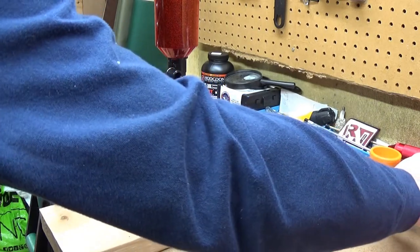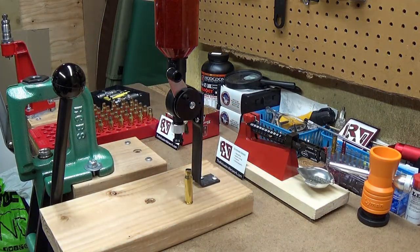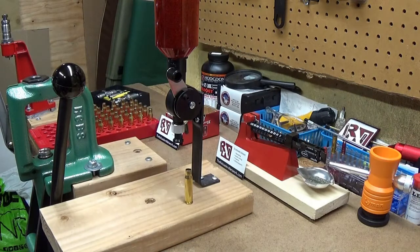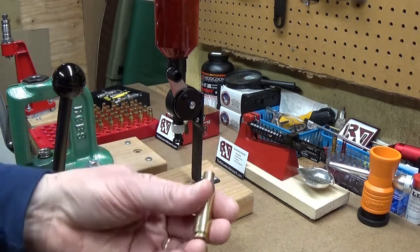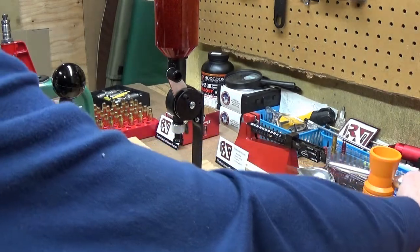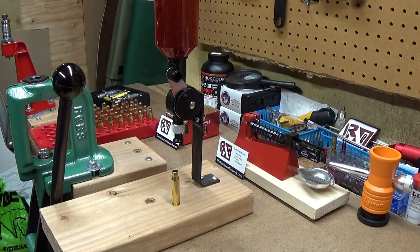This one — some people would not be happy with how far away that was, but that's pretty close. So I would do that until I get up to the exact weight I want. And then I would take my cartridge and put the powder in it. I'll show you that in another step.